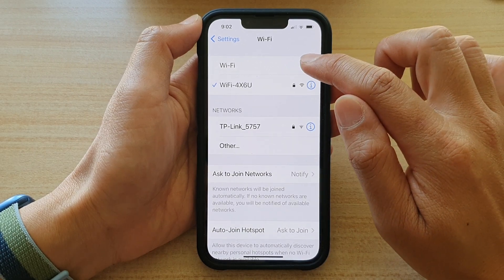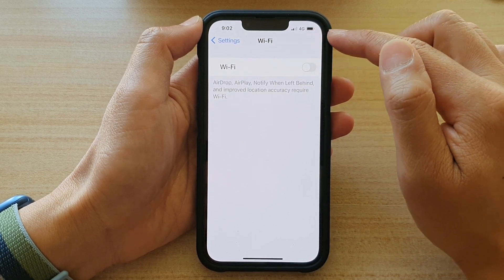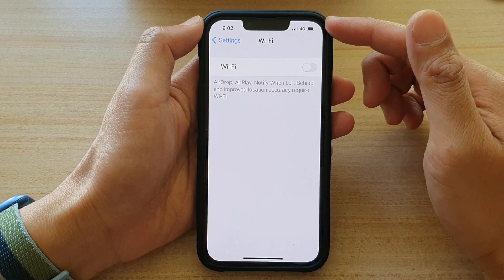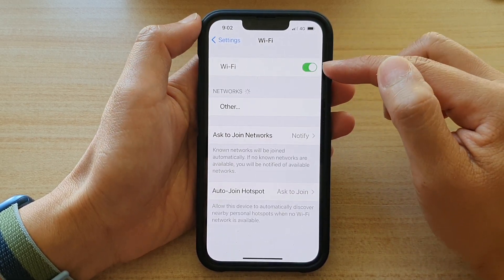If you switch off Wi-Fi, you can see the phone will immediately go to 4G. So if you don't want to connect to the internet, you might also need to turn off 4G as well. So this is the first method.